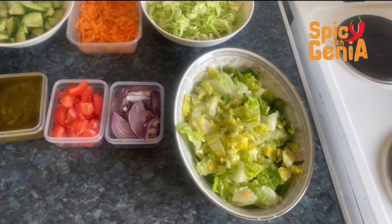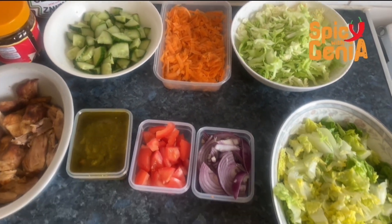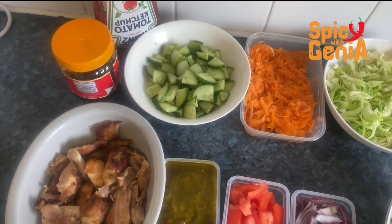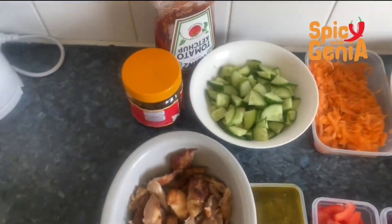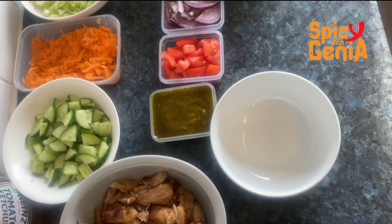For this salad combination, I'm going to be using cabbage, lettuce, carrot, cucumber, onions, tomatoes, chicken, and some green sauce — which is the secret ingredient to this salad. I'm also going to add some shito and ketchup.